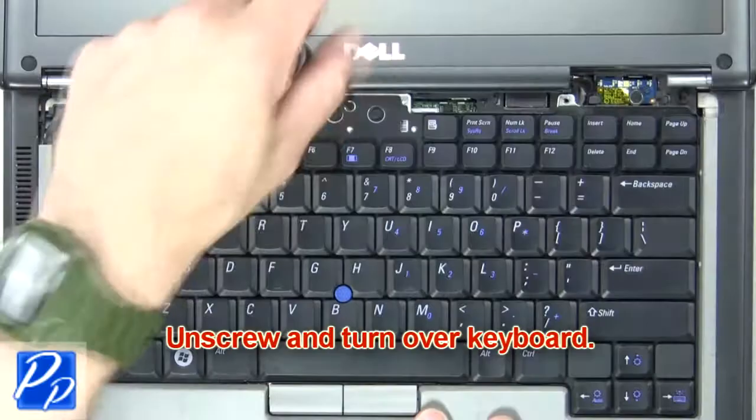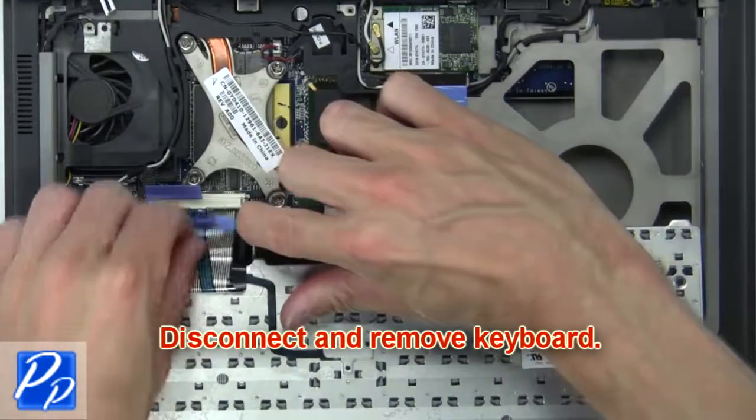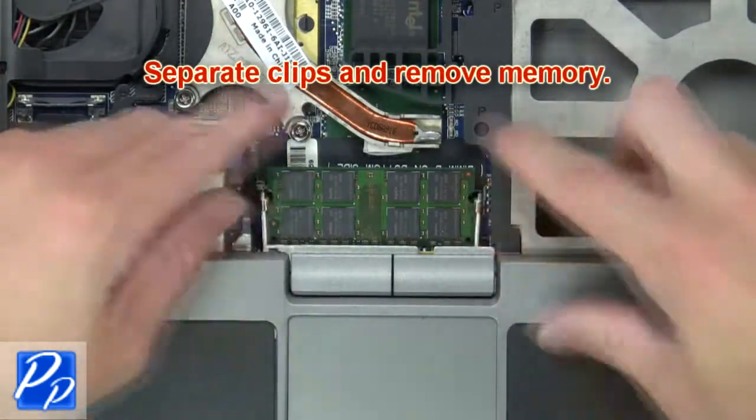Next, unscrew and turn over the keyboard. Now disconnect and remove the keyboard. Then separate the clips and remove the memory.